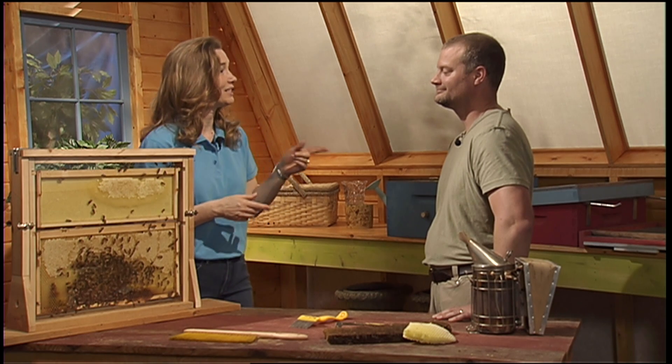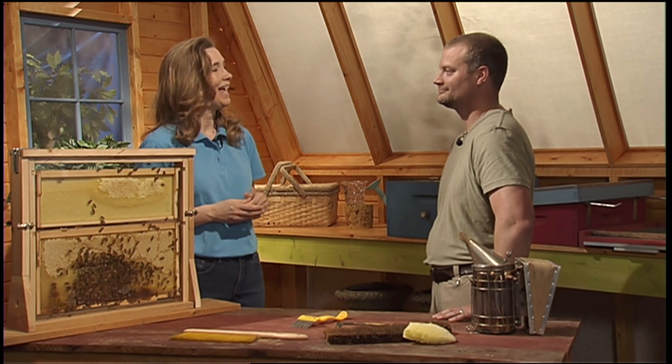Welcome to Garden Connections. We are going to talk first today about honey, and as you can see, we have this lovely demonstration hive that we're going to learn more about. Andrew Pruitt is here from Honeymoon Honeybees, and he's going to tell us all about how to take care of them and what you might do to have a hive in your backyard. Welcome to the program, Andrew.